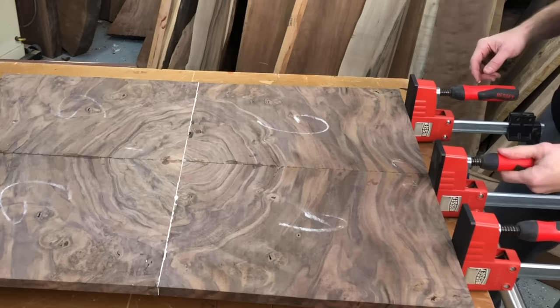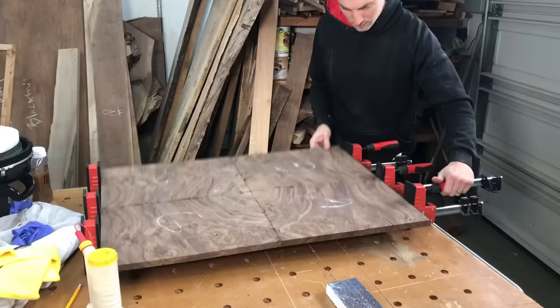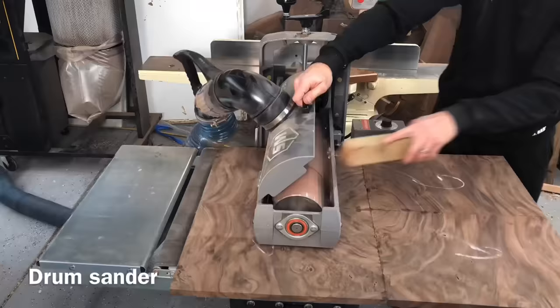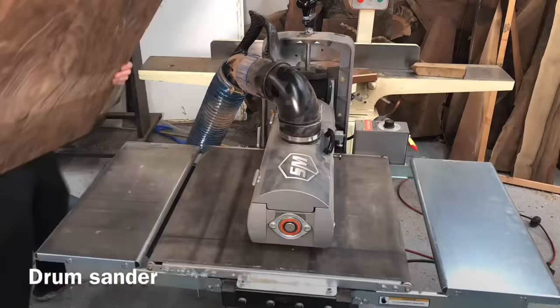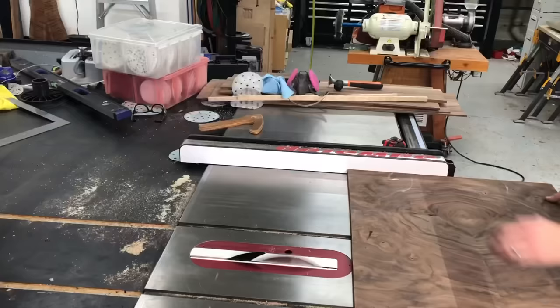One of the things you need to be conscious of when you're working with burl wood is the grain doesn't run just north-south — it kind of runs in every possible direction — so you need to be really conscious of the possibility of tear-out if you were to run it through a planer. So I'm using just my drum sander here, and you can see it's wider than that 19 inches, but it's an open-ended drum sander so I can flip it around, get the other side, and get it completely flat that way.